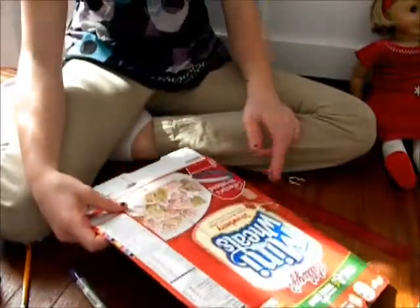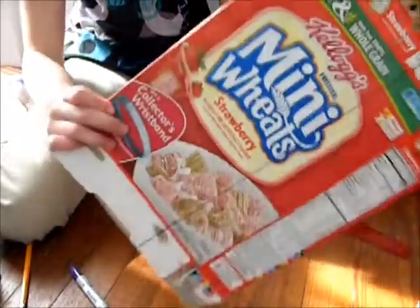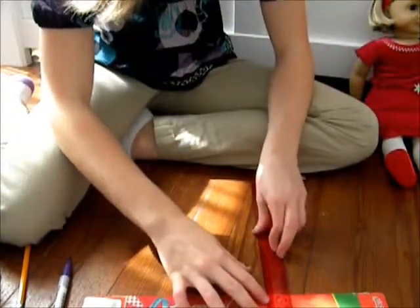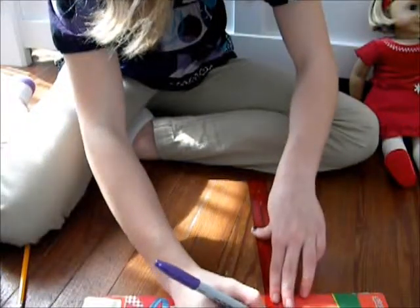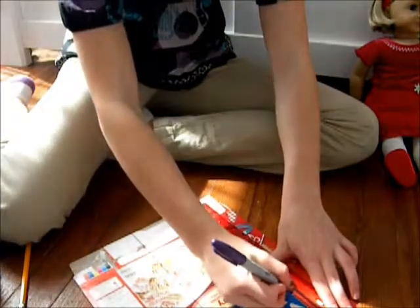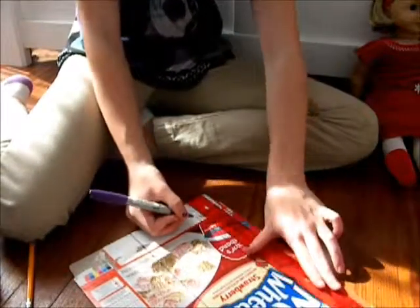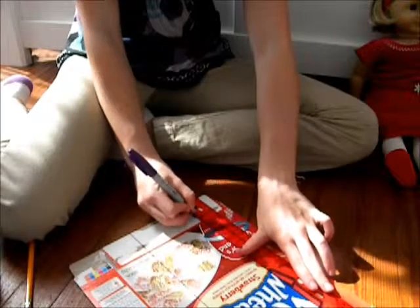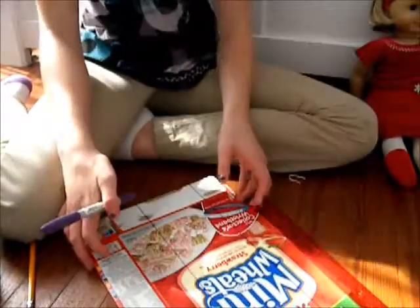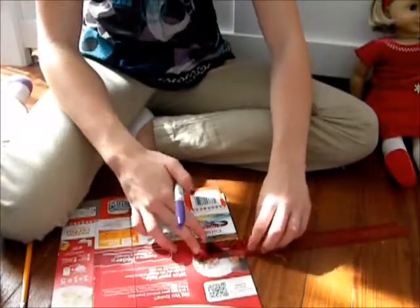Now we are going to do the other part — the other side. We only have two flaps, but we're going to want three. So, this side is right here. Now that it's flipped over, I'm just going to mark two inches and do the same thing that I did. Flip it over and do the same thing over here — mark two inches.